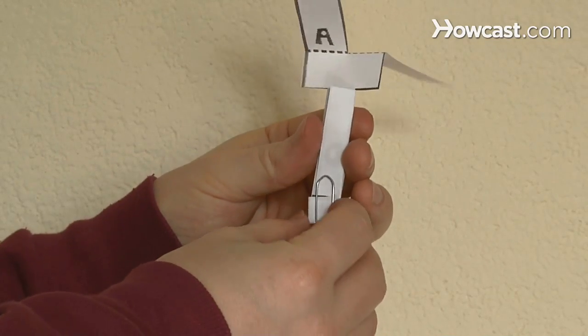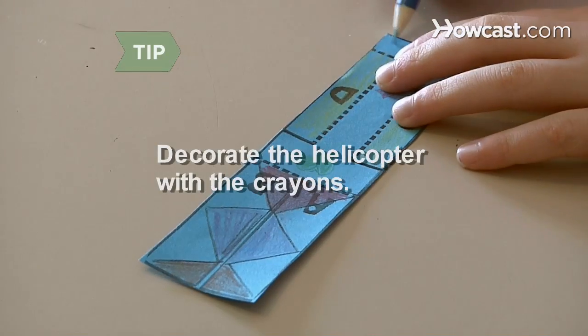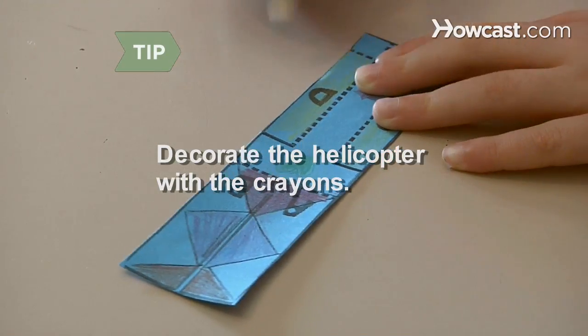Slide the paper clip into the bottom. Decorate the helicopter by drawing designs with the crayons.